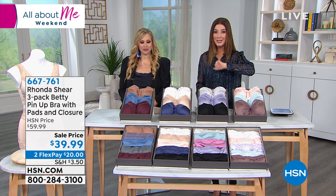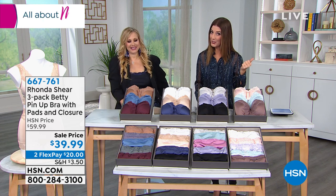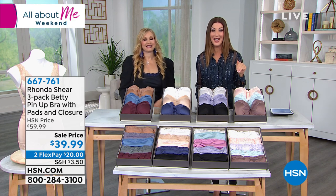We're taking this to a sale price of $20 off. Three bras, not for $59, but three bras for $39.99.